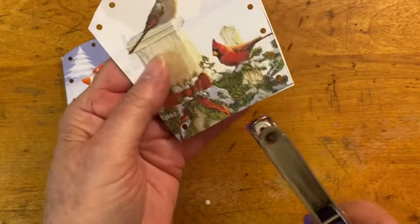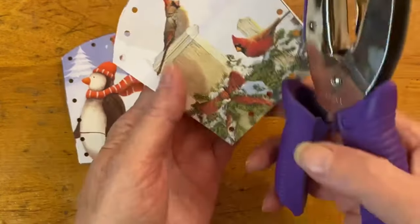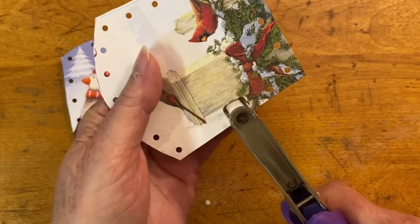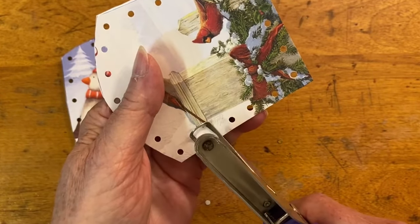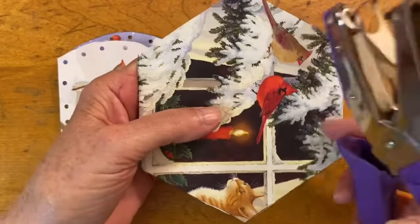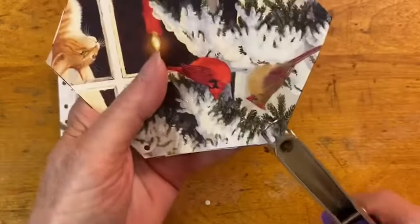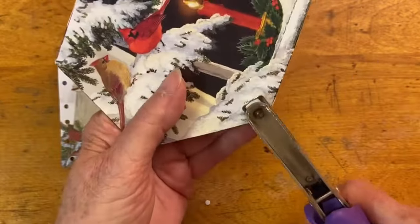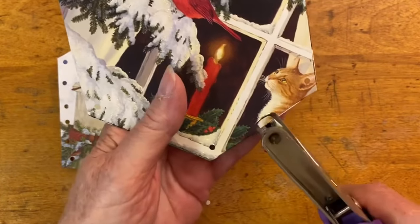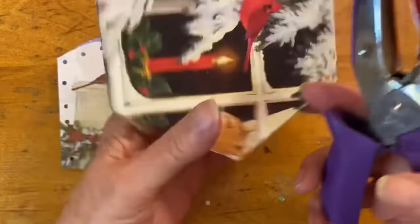For the bottom, there are five holes per side. Punch a hole in each corner first. Then, since each side has five holes, punch one in the middle and then one on either side of the middle. Do that all the way around the bottom piece. Continue to punch the holes in all of the pieces.